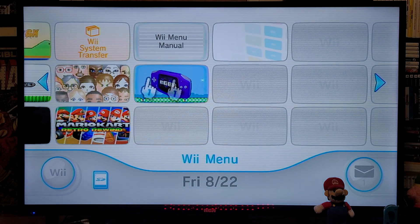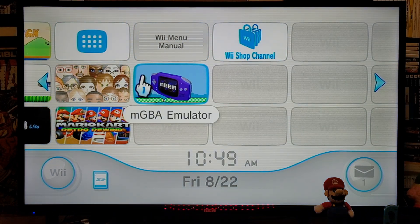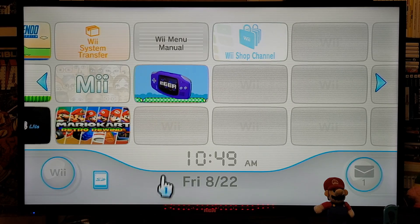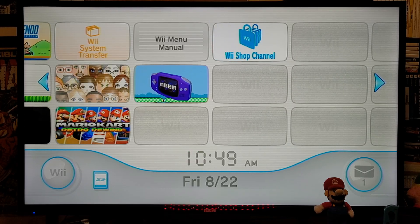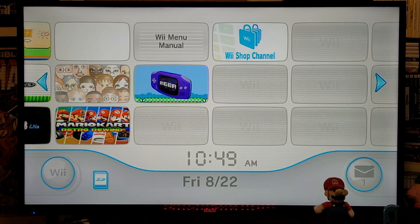So that is how you install the MGBA emulator on the Nintendo Wii U. I am going to be leaving you all the links that you are going to need in the pinned comment of this video. I hope you guys enjoy the video — please like, comment, and subscribe, and on to the next one.